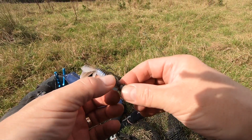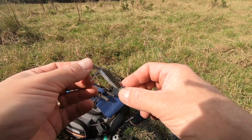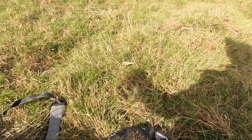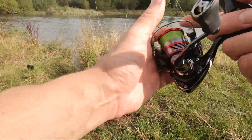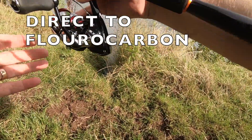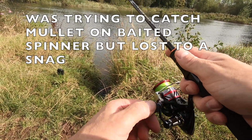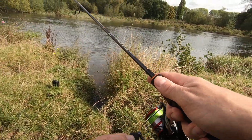I've put a three gram ned jig head on there with one of the TRD bugs and chucked that out to bounce it along the bottom — see if I can get snagged or snag a fish, one or the other. I should be able to chuck that a very long way, so I just tied that on direct. The spinners were a bigger profile, and I'm just going to see if there's a chub around.